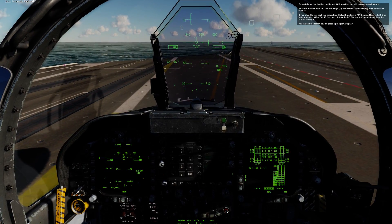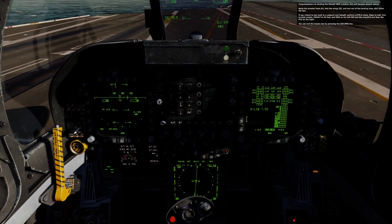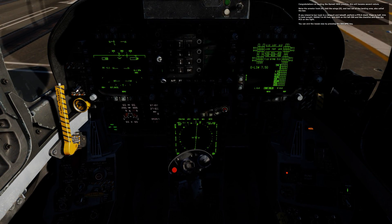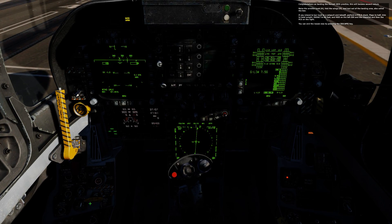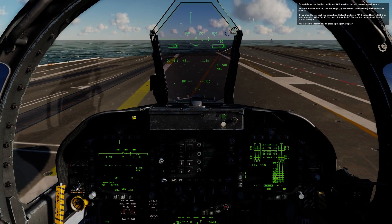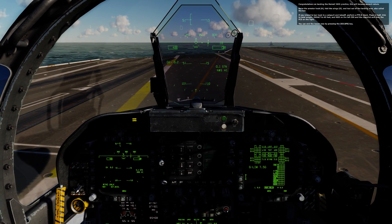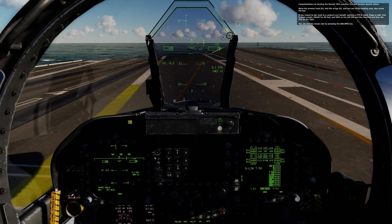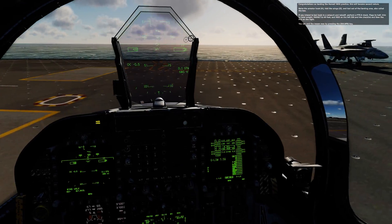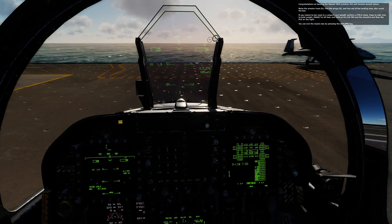Congratulations on landing the Hornet. With practice, this will become second nature. Raise the arrestor hook, fold the wings, and taxi out of the landing area, also called the box. If you intend to taxi back to a catapult for takeoff, perform an FTRD check: flaps to half, trim to total weight, rad alt to 40 feet, HUD on the left DDI, and the checklist then FCS on the right DDI. You can end the lesson by pressing the escape key.